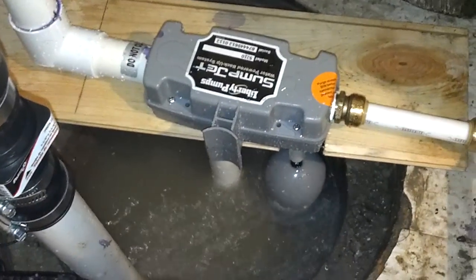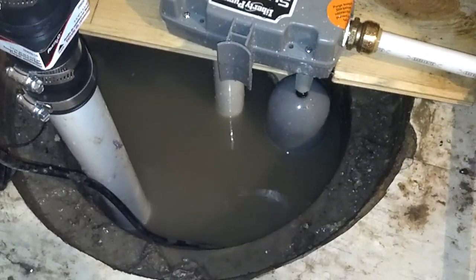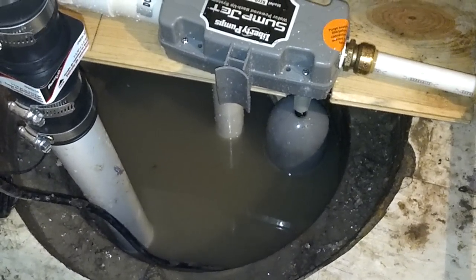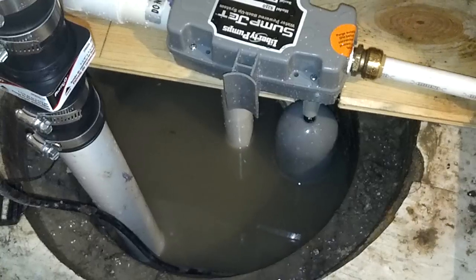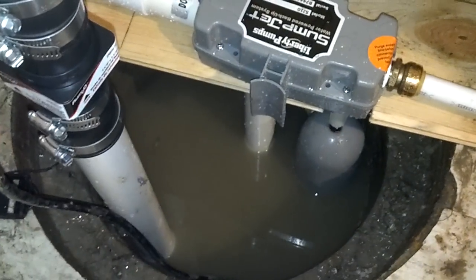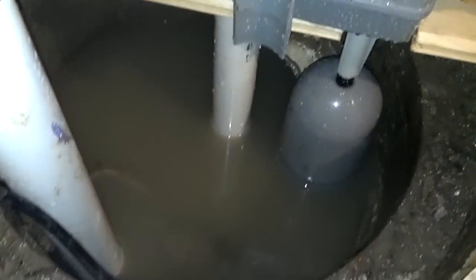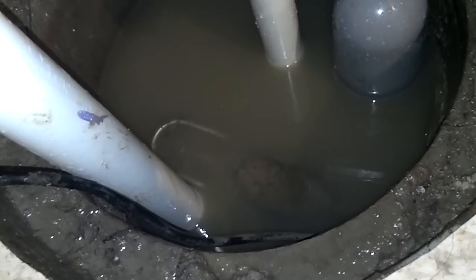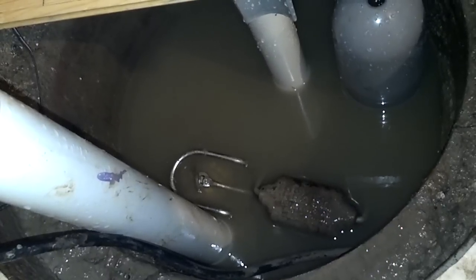I hope I don't drop my phone in the water — that would stink. I don't know if you heard it kick on. And now you can start to see the rim of the sump pump, or the floater guard, and you can kind of see how fast that's going down. It's empty fairly quickly.